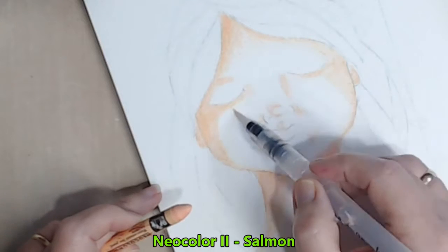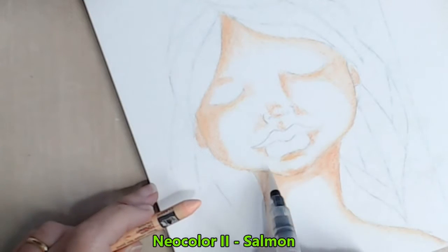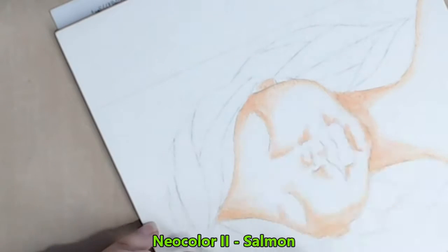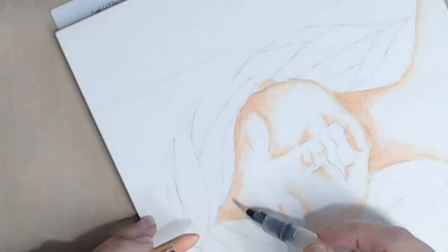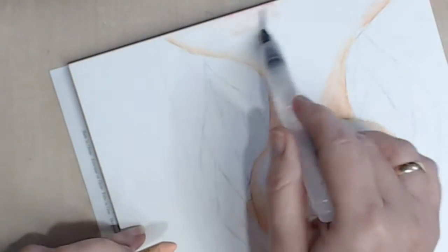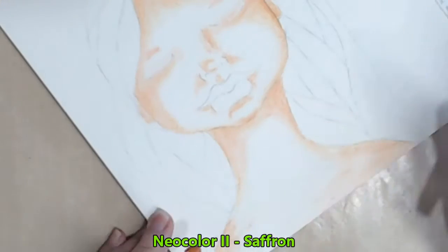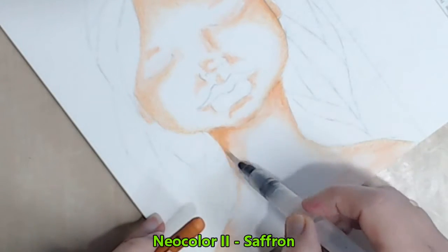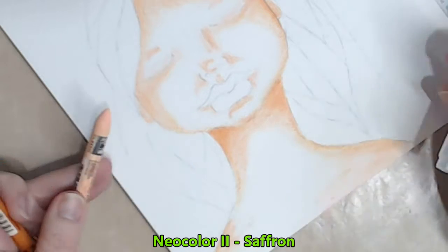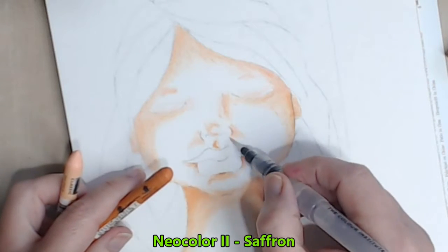I'm still using the Semen Colour crayon but this time I'm actually taking my paint brush and rubbing it on the tip of that crayon and then adding the colour to the face. I've also changed to a fine tip water brush to give me a little bit more control and to add the finer detail. I'm continuing to build shape within her face, pushing back those darkest areas. I've chosen a new colour called Saffron, and I'll also work with my Salmon colour just to fill in some parts of her face that could use a little bit more colour, working between the two.